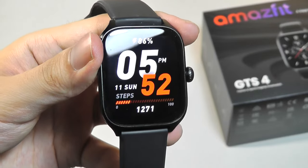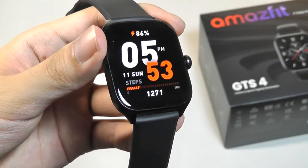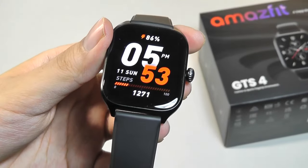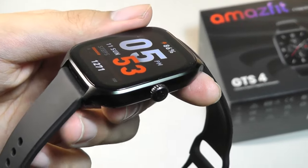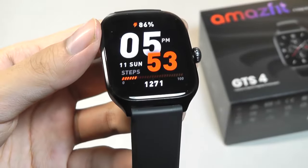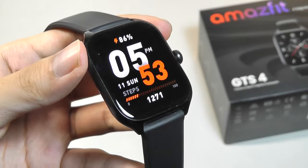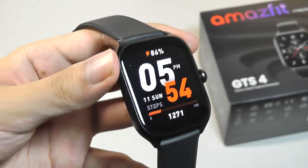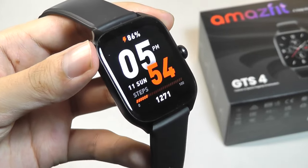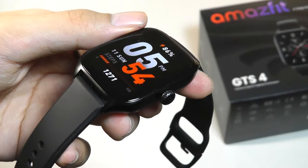The GPS has also been slightly improved — I find it now gets a lock a little bit more quickly even in a busier city-like environment, which is quite impressive, and it remained locked during the entire duration of the sport. There is one new feature supposedly coming to the GTS4 line: the ability to route maps directly on the watch, so you can tell it you want to return to your original starting point and it will navigate you back. However, that feature is coming in a software update releasing in a couple of days, so at the time of this video it's not yet something I was able to officially test.